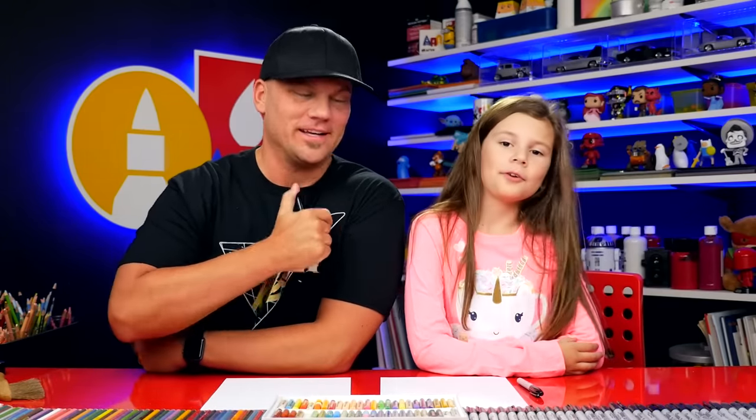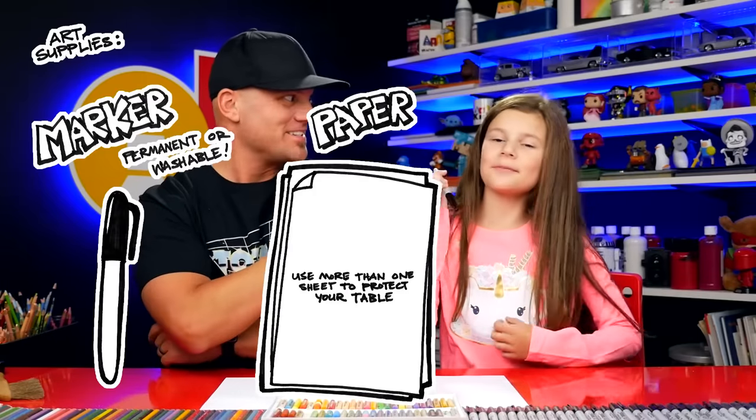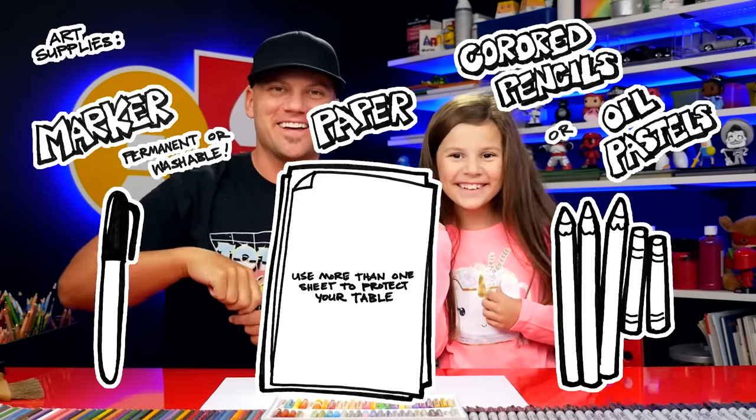Hey art friends, we're gonna draw a really cool animal today. We're drawing a camel! We hope you're gonna follow along with us. For this lesson you need a marker, some paper, and something to color with.